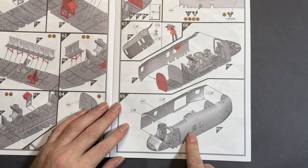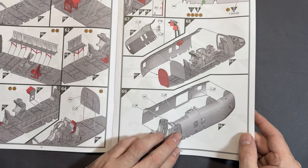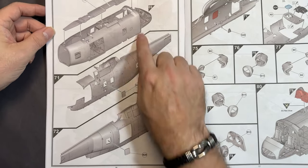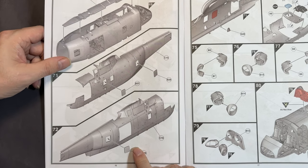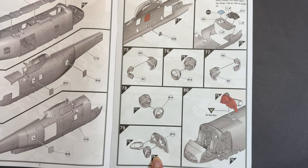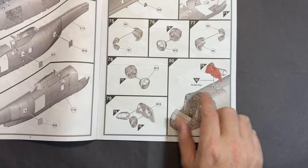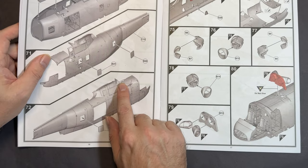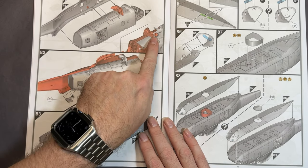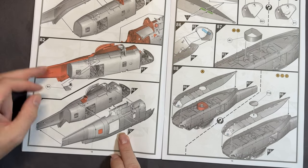We drill some more holes and join the two fuselage halves together — that's just the internal of the fuselage halves, not the actual outer skin. Before moving on, we put the spine on, then the two side parts of the fuselage, adding some more lumps, bumps and buttons. For the engine exhaust, the instructions say 'do not glue' — I believe that's to facilitate the engine nozzles fitting through the holes.